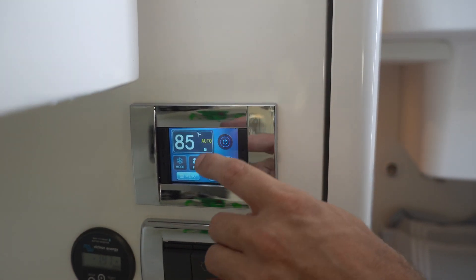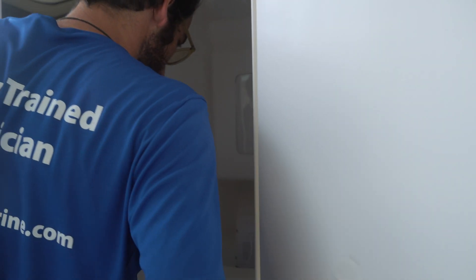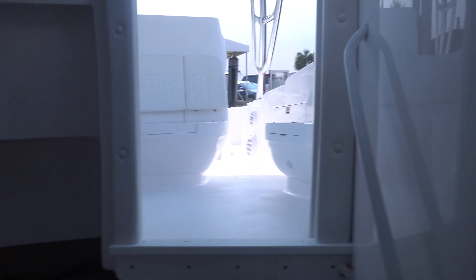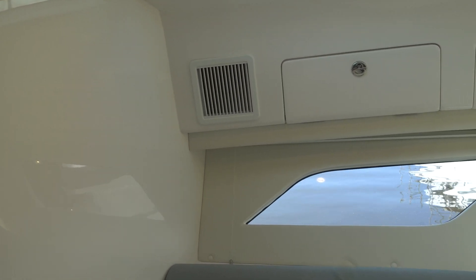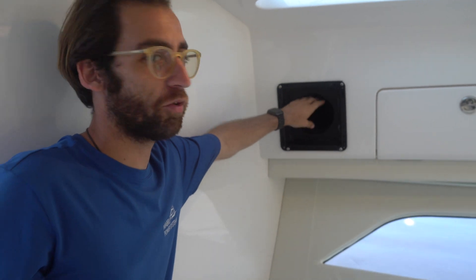We're going to go ahead and turn the thermostat on. In this back corner of the aft cabin, we have the return vent. A little further down, we have a three-inch round vent, and there's another three-inch vent in the head. We also have a secondary vent that the customer has just cracked open because he doesn't want that much cooling in this area. The main vents are on the port side of the vessel with plenty of airflow. There are no transition boxes — the ducting comes straight through the hole and pushes air throughout.